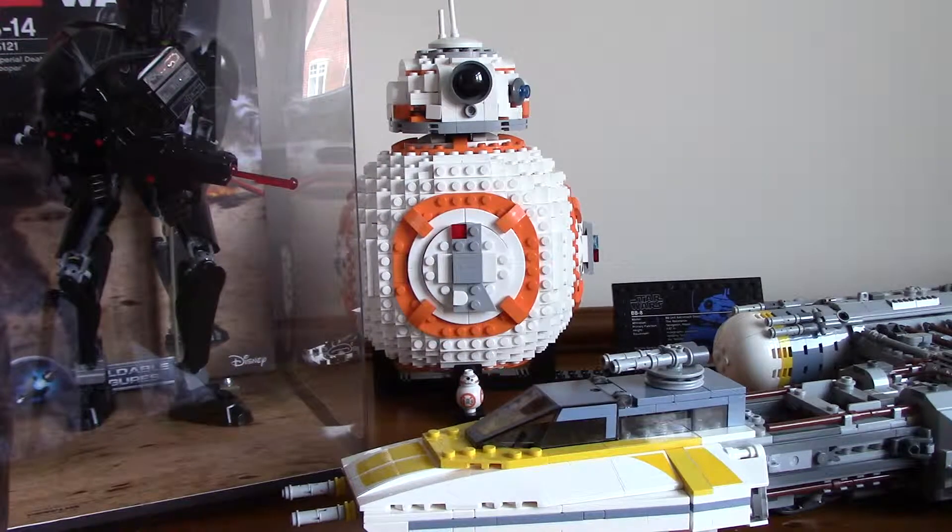Hello, this is Adam from Brixo Studios and today I'm doing a sort of different video. I'm going to talk to you guys about a couple of things about the channel and some other things coming up in the future.